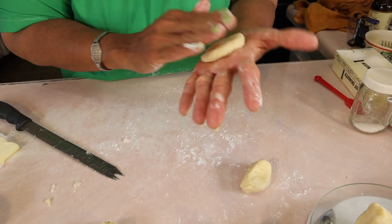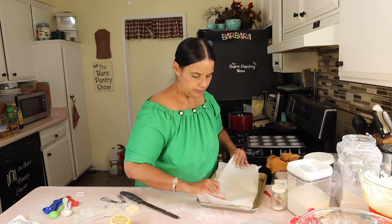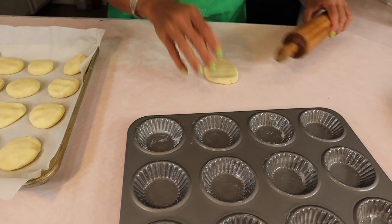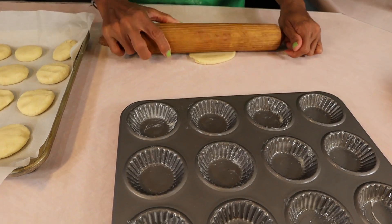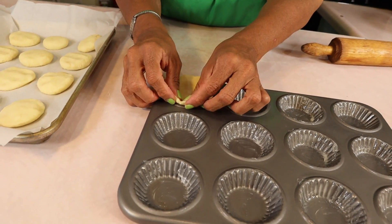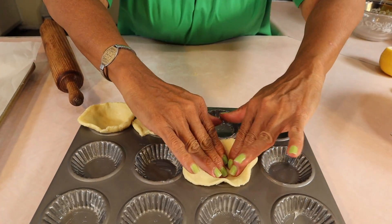I'm just rolling them into balls and then flattening them, then putting them on a parchment-lined baking sheet. Into the fridge they go for about half an hour. My tray is sprayed with some vegetable oil, and I'm going to go ahead and roll out the first one and stick it in the little slot of the tart pan.